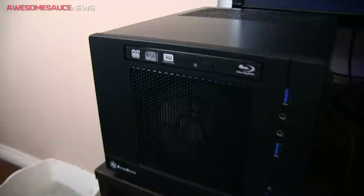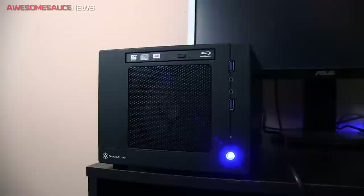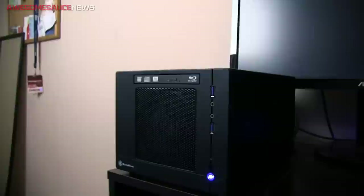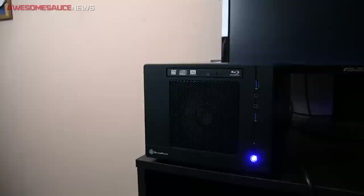That's going to pretty much wrap it up for this video. The third video is probably just going to be performance — temperatures and maybe some gaming benchmarks as well. Let me know if there's anything else you'd want me to do with this system while I have it new and fresh. But other than that, I'm going to go take a shower because I've been sitting in this chair sweating under this hot bright light. Subscribe to the channel if you haven't already, and thank you all for watching — I'll see you guys in the next video.